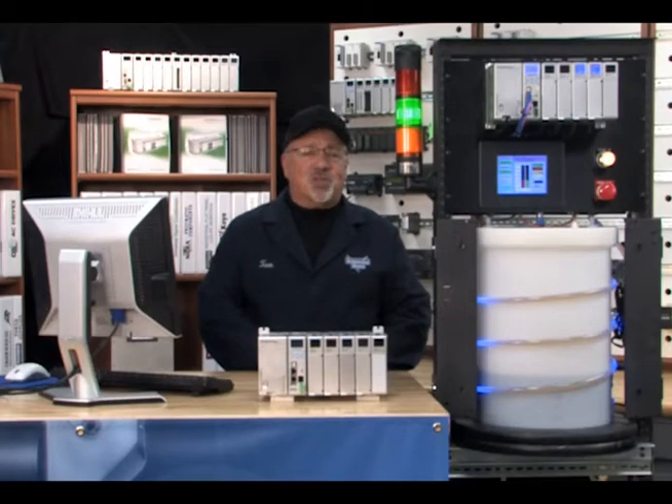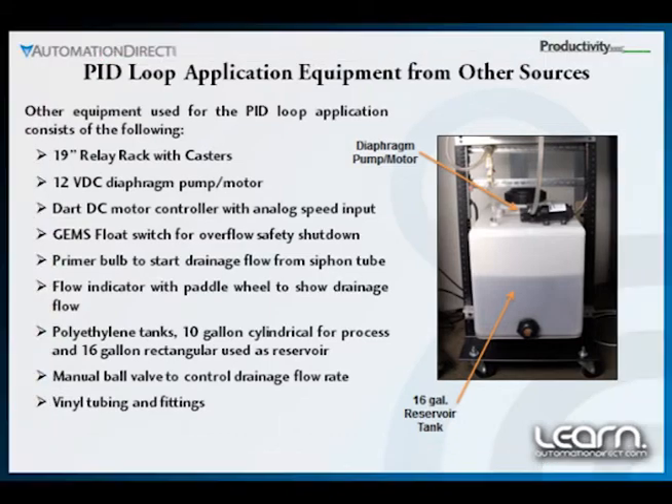Here we see the components from other sources that were used to complete our application design. These included the polyethylene tanks, diaphragm pump, DC motor controller, float switch, the primer bulb, vinyl tubing fittings, and a 19-inch relay rack.